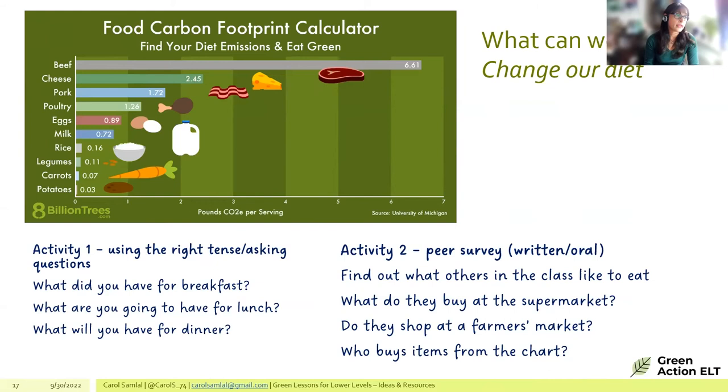Another activity idea is a class survey: students walk around asking simple questions like 'What do you like to eat?', 'What do you not like to eat?', 'Do you shop at a farmer's market?' This encourages learners to appreciate how their decisions impact the environment.